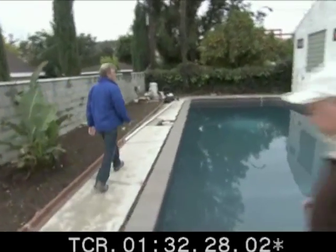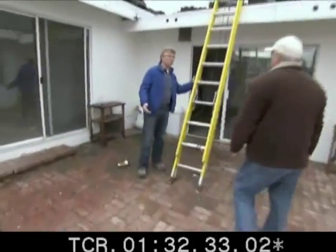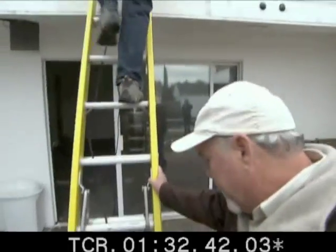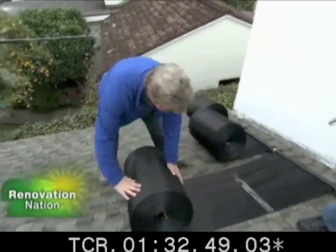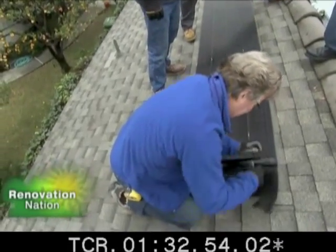Ron and Tammy have solved the problem of efficiently heating and cooling their home. Now they need to apply those same green ideas to heat their pool. People are spending anywhere from $400 to $800 a month to heat their pools. But this solar system costs nothing to run because it runs off the existing pool equipment — you're just paying for the pump, and the heat of the sun is free.